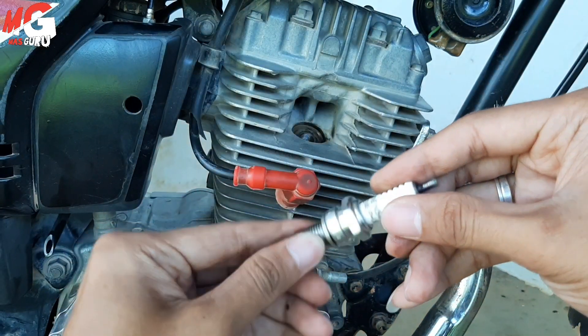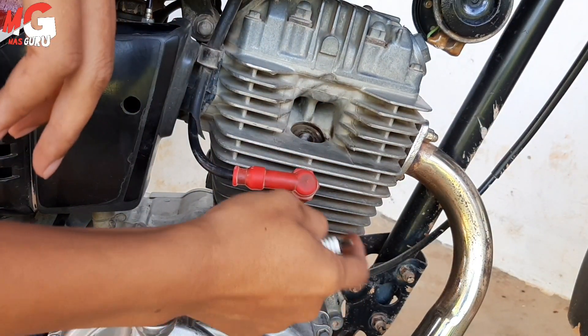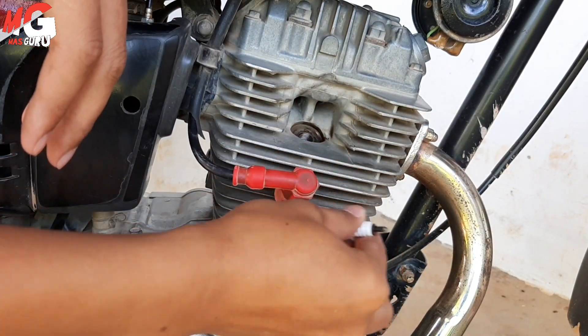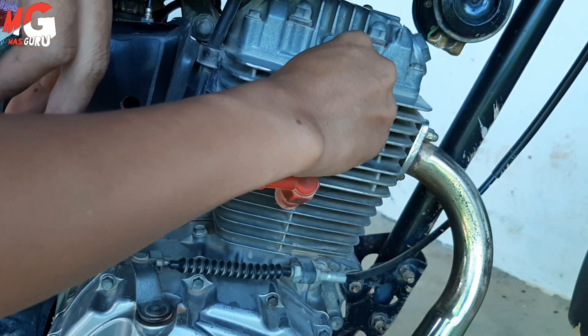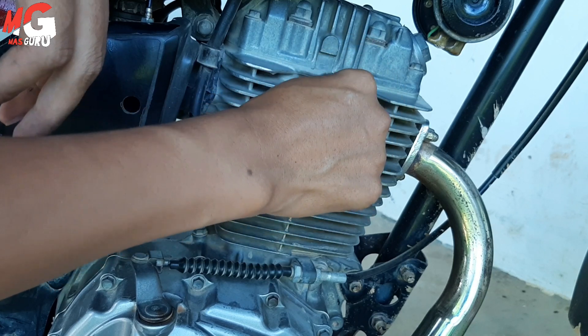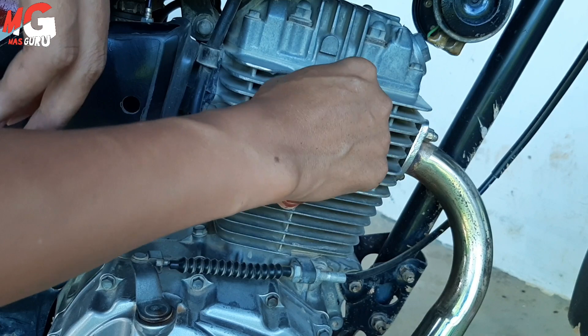Jadi saya ganti saja, ini busi baru. Sekarang cara memasangnya harus tunggu mesin dingin ya sobat, ingat harus dingin karena nanti dol rumah businya bisa dol. Tinggal kita masukkan saja, kita paskan, jangan dipaksa ya. Kalau misalnya seret jangan dipaksa, dipaskan ke ulirnya kemudian tinggal kita putar.